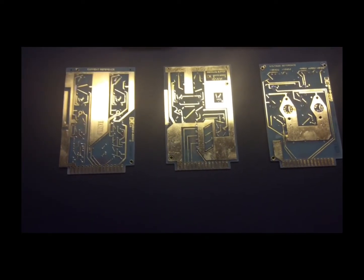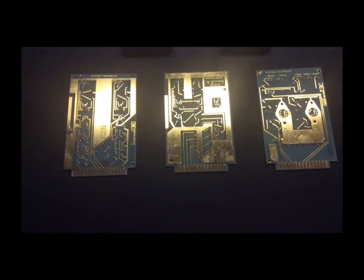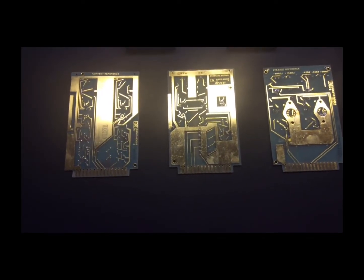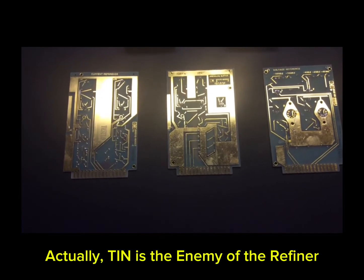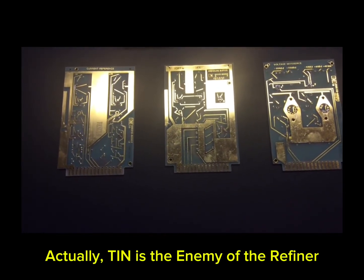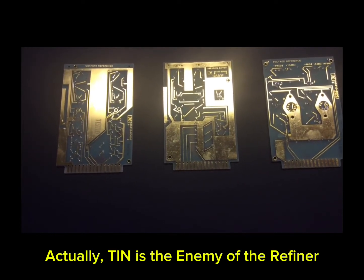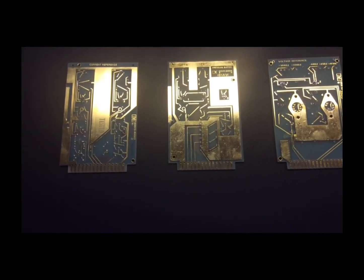These boards, on the other hand, are gold-plated circuit boards from the 70s and 80s. I removed the components off of them, but the solder remains. Solder is the enemy of the refiner — specifically the tin in the solder, which is a nightmare for refiners. These will be processed a little differently.